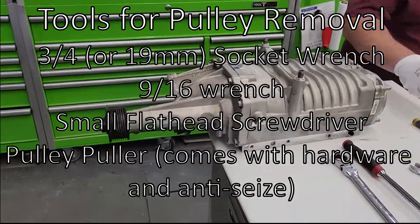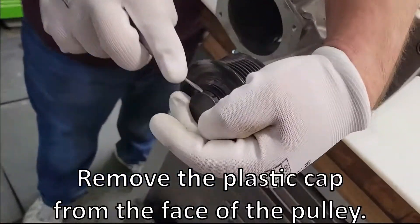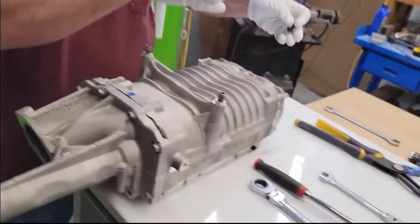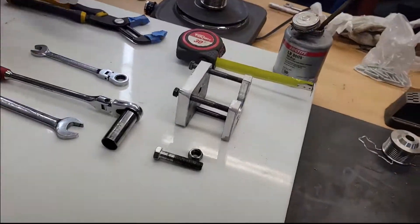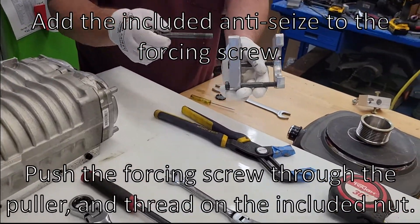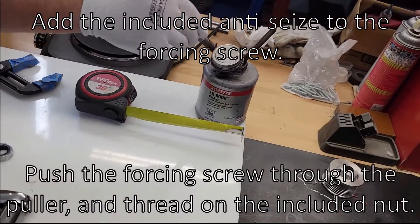Get the little plastic clip off — doesn't take much effort, just get in there. Then grab the puller, take one bolt out, put this with a little bit of stuff on the tip to take the nut.